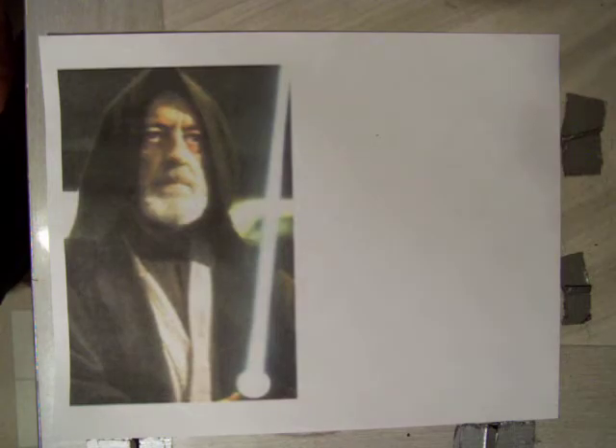Hi, my name is Dave. Welcome back to my channel. This is on how to make a lightsaber.